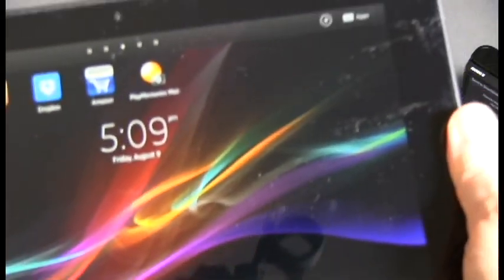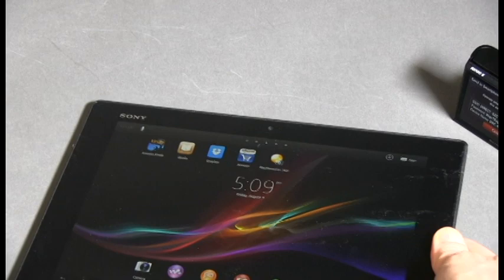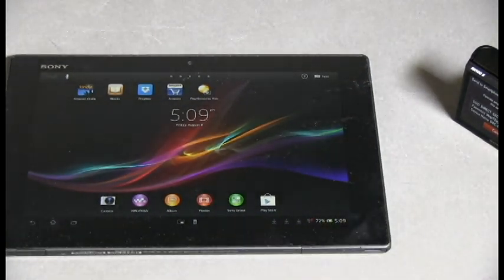which means you can just touch the NFC areas on the two devices together. Here's the tablet, the Sony Xperia Tablet Z. It has an NFC area on the back.